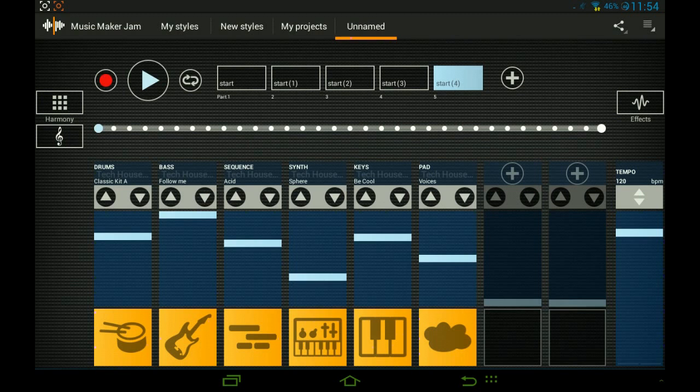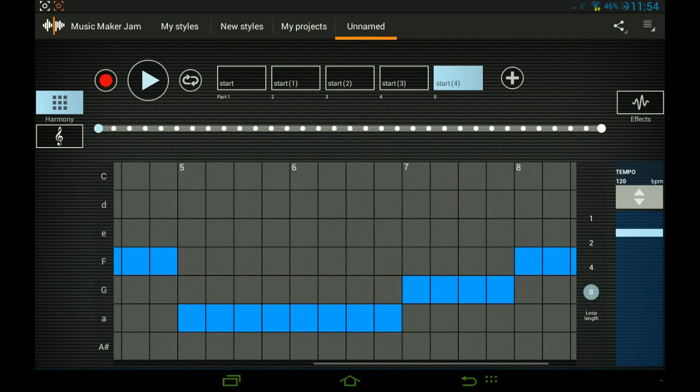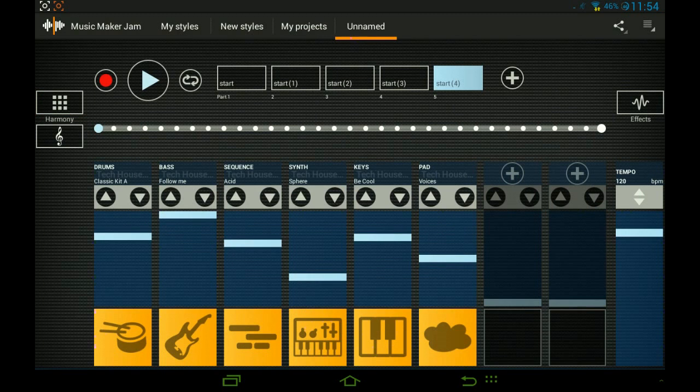You can hear the song going higher and lower in pitch, and this is all thanks to this control. These are normally the parts I use — either this one or this one — because these sound the best for me, but that's totally your choice.